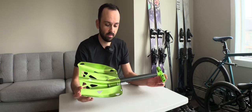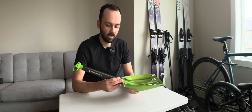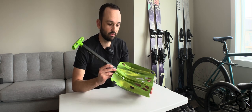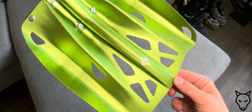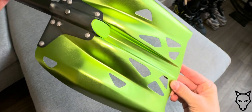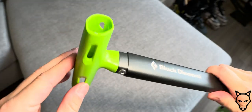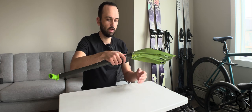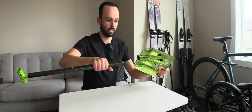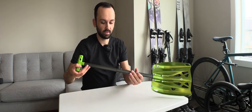This is Black Diamond's newest offering in snow shovels — the Transfer LT. It is essentially a member of the Transfer line, but it has a skeletonized lightweight shovel blade as well as the handle assembly up here, which I think is really nice — kind of has an organic sort of design to it. It is telescopic like that and detachable from the blade. The weight is approximately 400 grams.